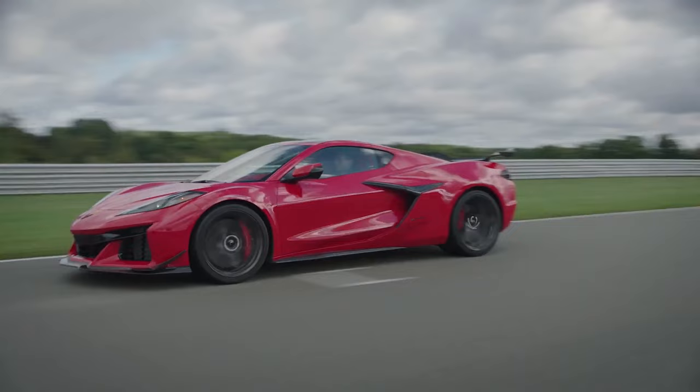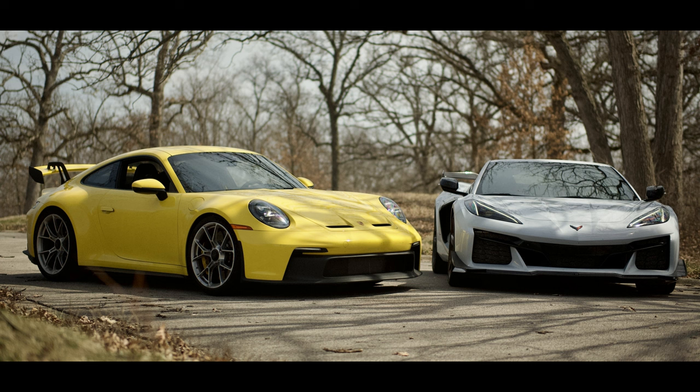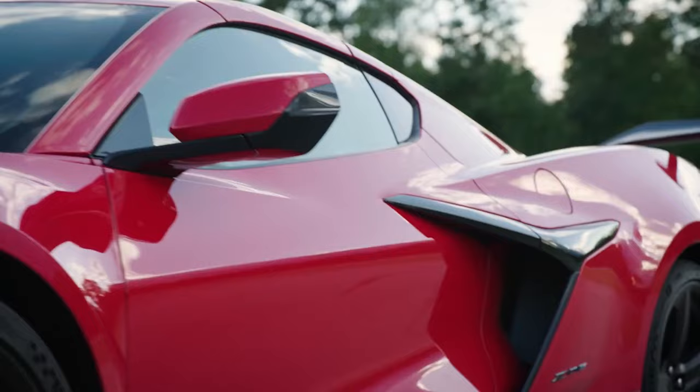And lastly, we have some Z06 versus the new Porsche GT3 information from the guys over at the Savage Geese YouTube channel. This was a really enjoyable video to watch — they put it together in a really awesome way where it was strictly facts, no opinions. I'll spoil it a little bit: the Z06 barely edges out the GT3, which is a huge accomplishment. As you guys know, Porsches are typically just track monsters, and the Z06 being able to edge out the brand new GT3 is a gigantic, huge win for Chevy.